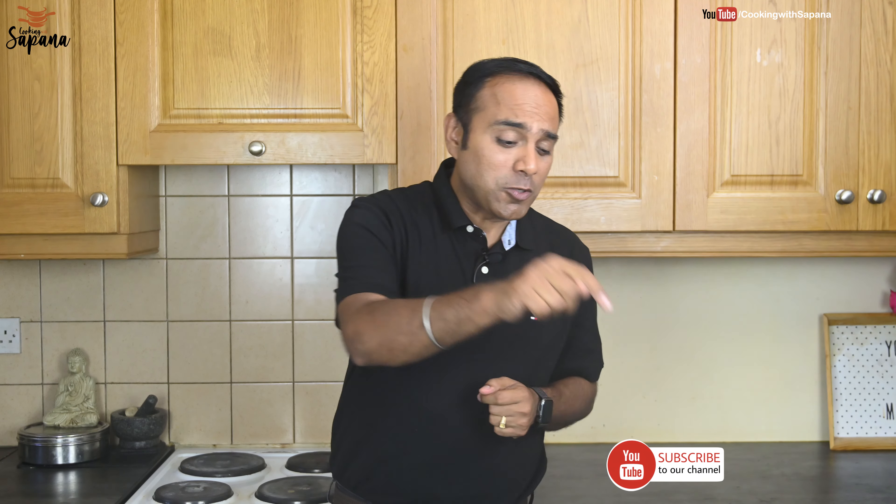You can try Hara Bhara Kebab with ketchup or mint and coriander chutney, at breakfast or tea time. Do try our recipe and let us know how it turned out in the comments. If you liked the video, please subscribe, like and share. For more detailed recipes, visit our website cookingwithsapna.com and subscribe to our YouTube channel — press the bell icon for new video notifications. Take care, stay safe, see you next time!